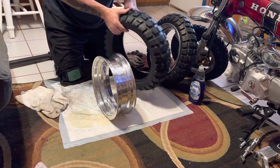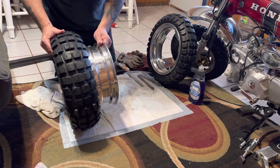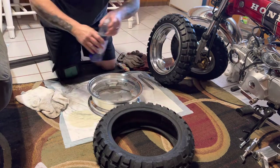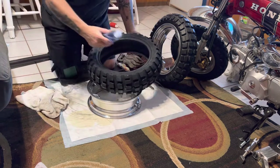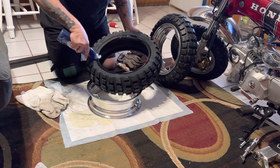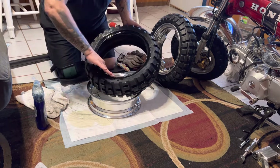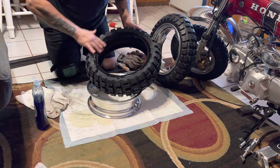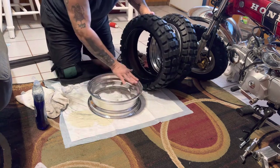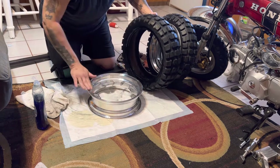First thing we need to do is lube it up nice and good with some Dawn - some nice greasy slimy Dawn dishwashing liquid. If you're doing it on your wife's living room floor like I am, make sure you put one of these doggy potty pads down here.